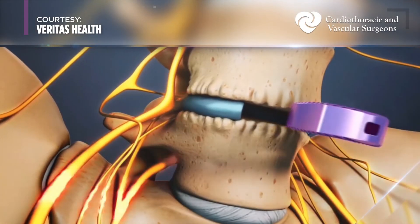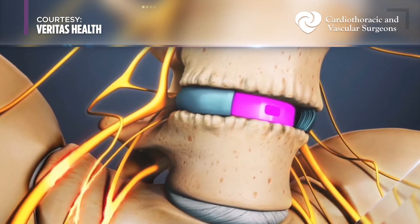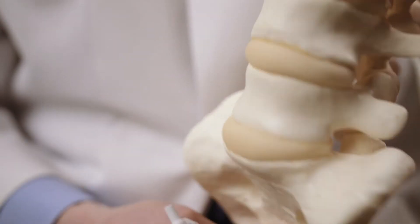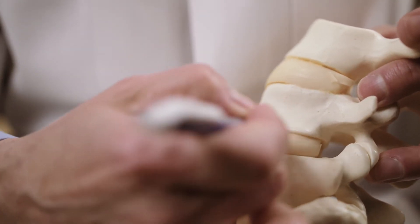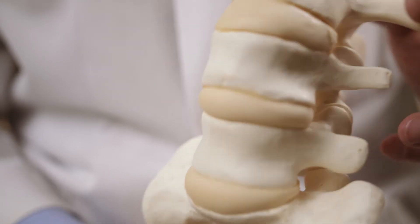The surgeon cleans out the disc and gets a much bigger implant in from the front than can ever be achieved from behind. The same can be said for the lateral position — you still can't get as much of that disc as you can when it's sitting right there in front of you with all the blood vessels moved to the side.